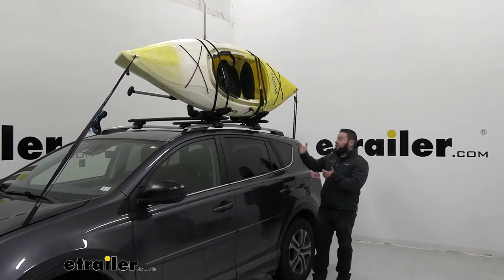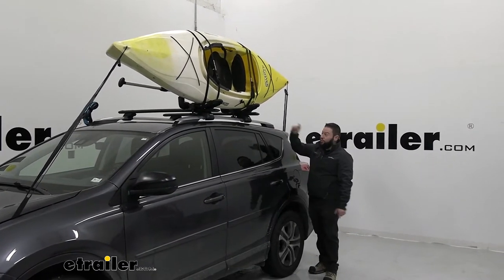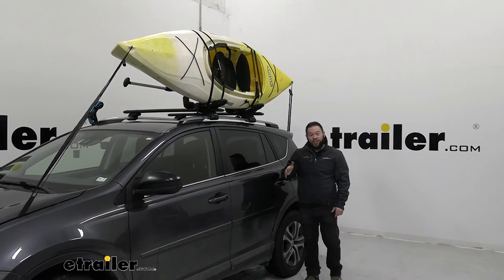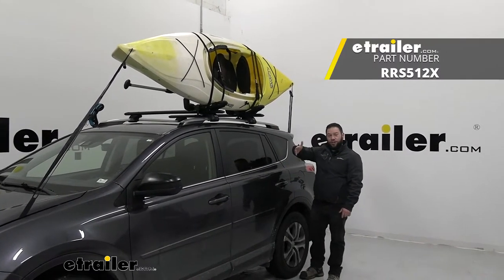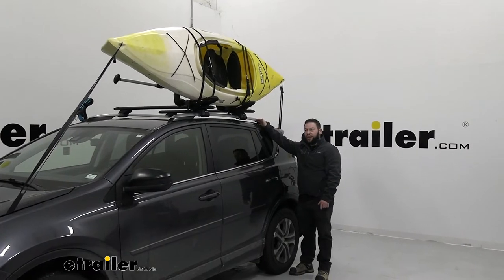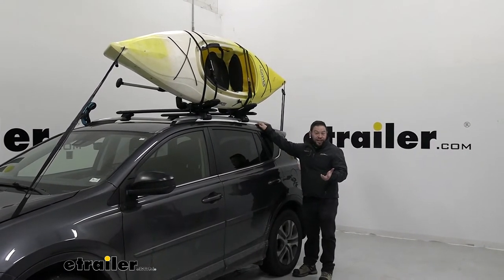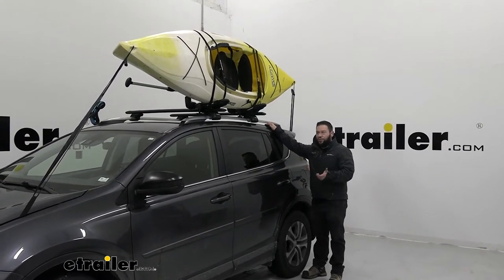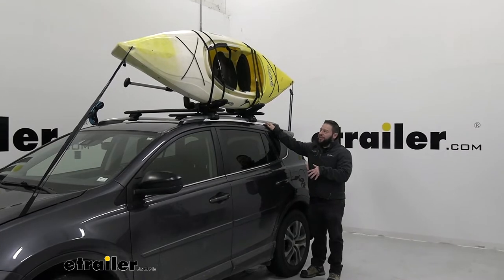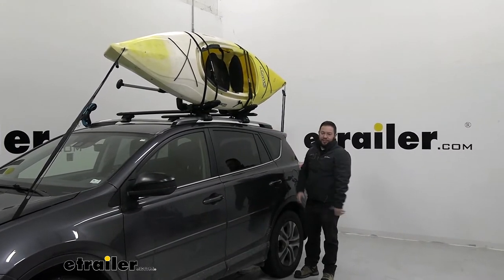You could probably fit another one of these on there and take two kayaks. Actually, this one has an accessory you can add to put a kayak on the other side — using the same cradle, you could add another kayak. So if you start out with one kayak and need to take two, you can expand this rack. I like that as an option so you're not stuck buying a whole new rig — you can add on to it and invest in it.